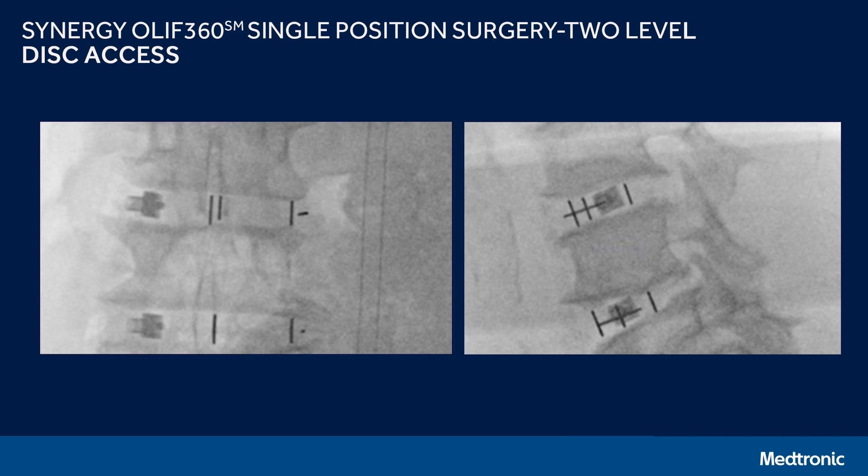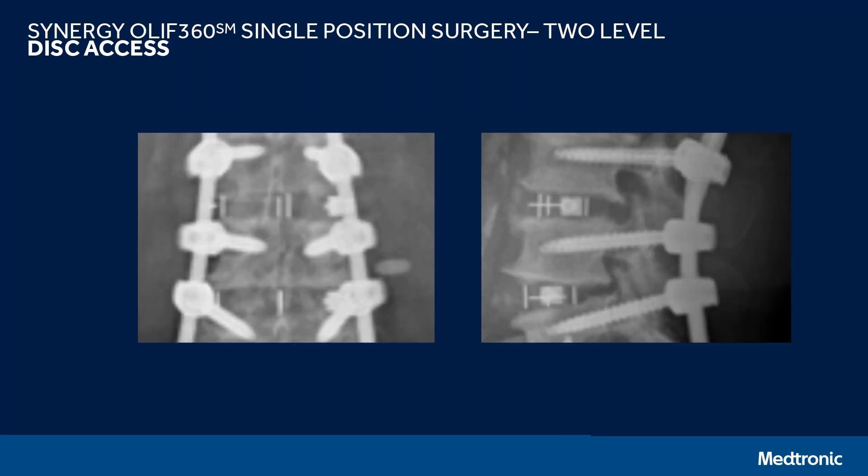The intraoperative images show PIVX placement at multiple levels. PIVX helps facilitate interbody placement because it has an oblique trajectory for both disc preparation and the insertion handle. The insertion handle has the ability to change angle, so depending on your approach trajectory — even at a very steep oblique angle — you're still able to place an orthogonal-type implant using that insertion handle.